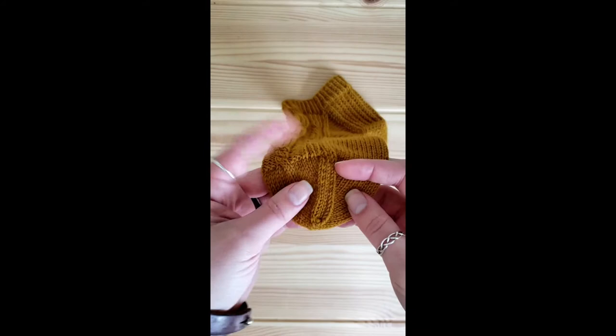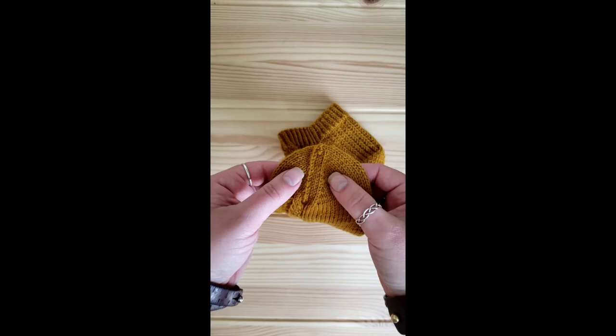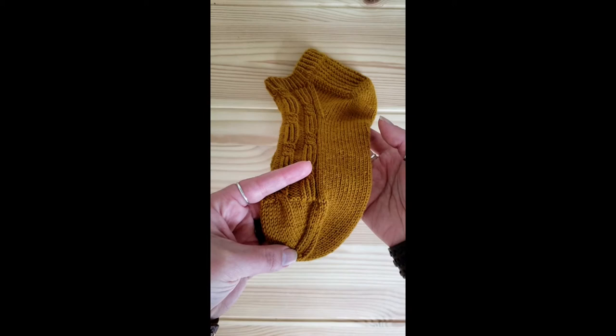I also recommend using this when doing your decreases for your toe. As you can see I've got a really nice line of decreases going here. These were my slip twist purls in place of my slip slip knit, and these were my knit two togethers. It works beautifully on both sides of the sock on those decreases and I get a really nice even line.